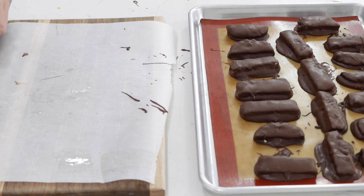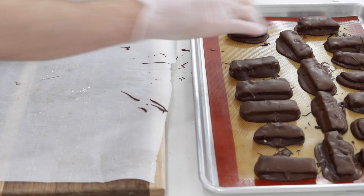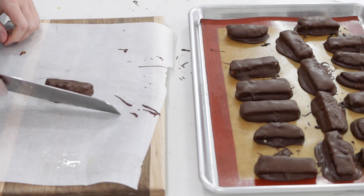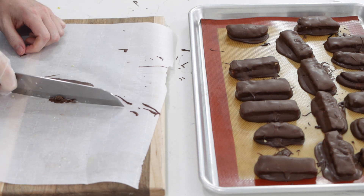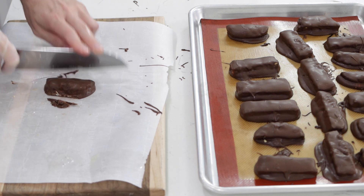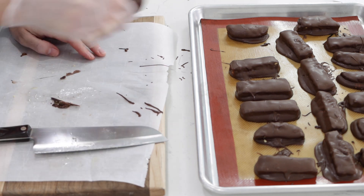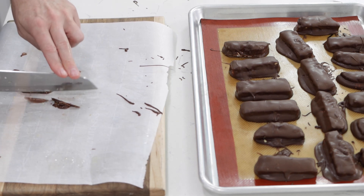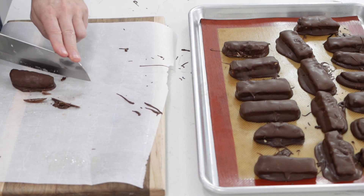Once you're done dipping them, put them back in the fridge until the chocolate sets — probably 30 minutes or so. Once the chocolate has set, we can eat them, or we could also trim off the edges. I'll take this one — I'm using a glove — and just trim off the edges like that if you want, just to make it look a little bit nicer.